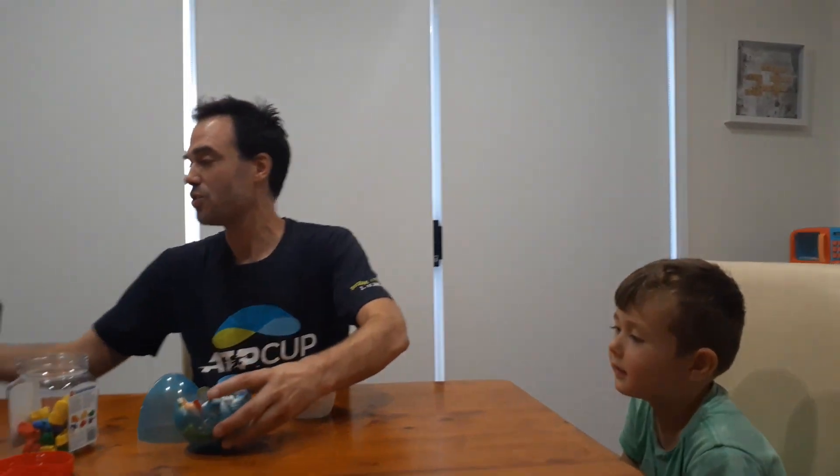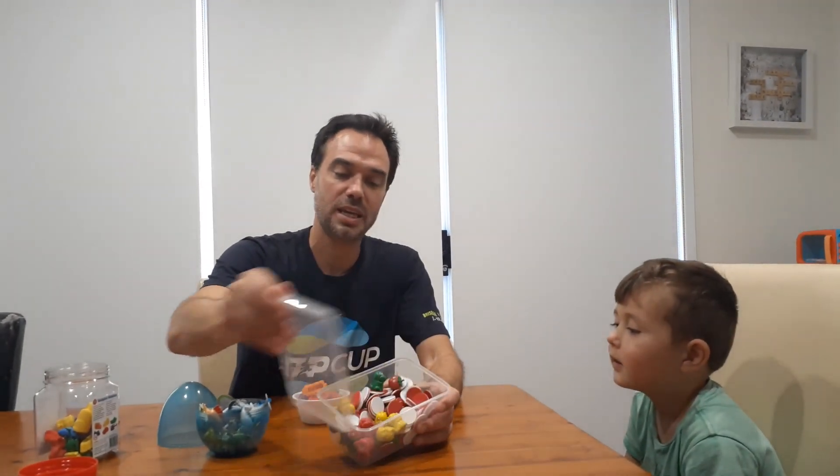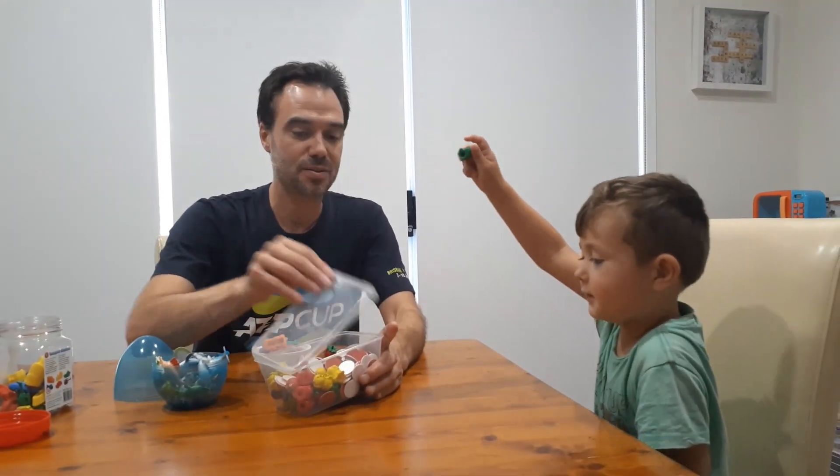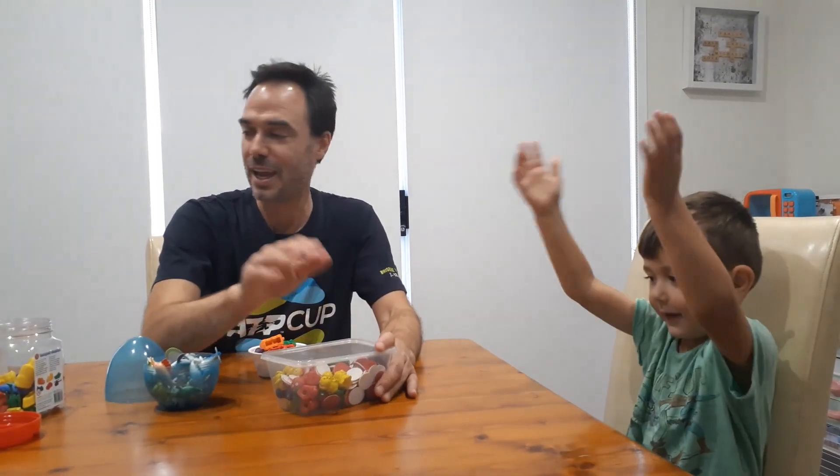So that's Estimate and Check. All you need is a container and some stuff. You can use these sea animals, counters, Lego bricks, whatever you like. Dinosaurs and toys, yeah. Alright, we hope you enjoyed playing. We will see you next time. Goodbye!